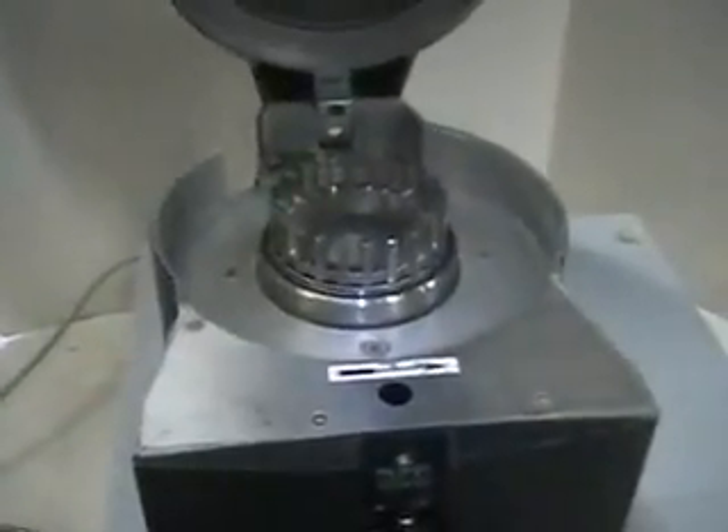This is the tray everything collects in. When this unit is powered on, every time you power it on and off, you have to take the tray out and put it back in.